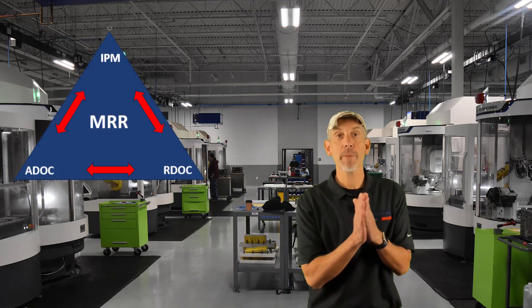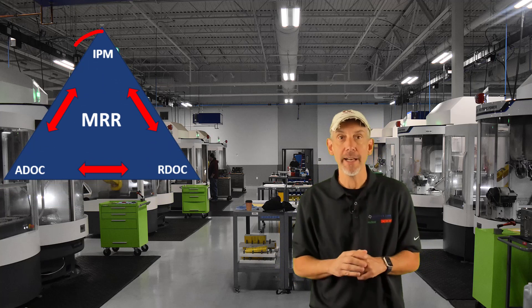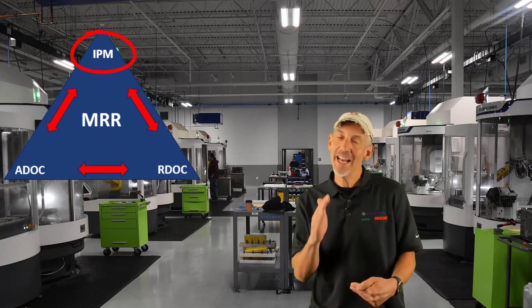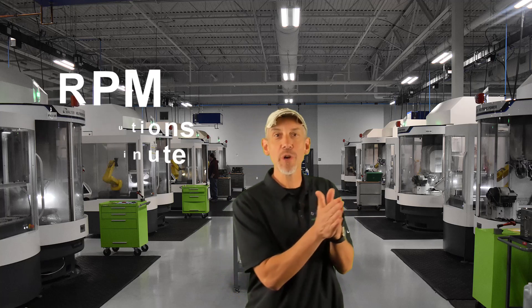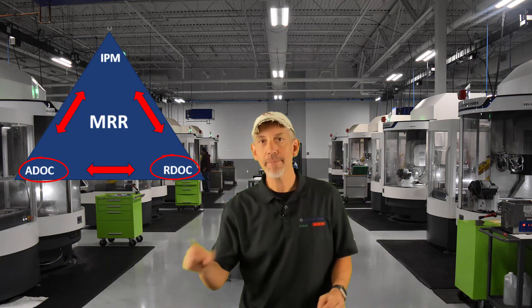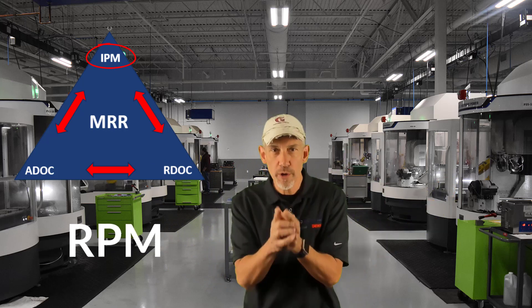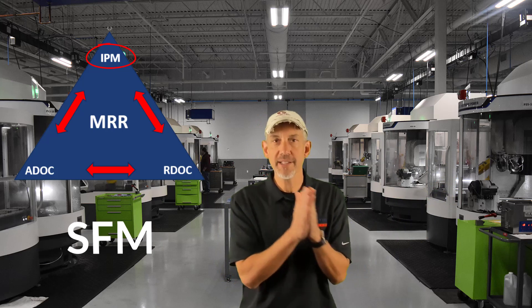Now let's jump to inches per minute for a second. Inches per minute is one of the three key factors in the MRR triangle. How is inches per minute calculated and driven? It's driven by RPM. And what drives RPM? RPM is driven by surface foot. And what is surface foot to a cutting tool? Surface foot is heat. So remember: we have radial depth, axial depth, and inches per minute — and inches per minute is driven by RPM, which is driven by surface foot, which brings in the heat.